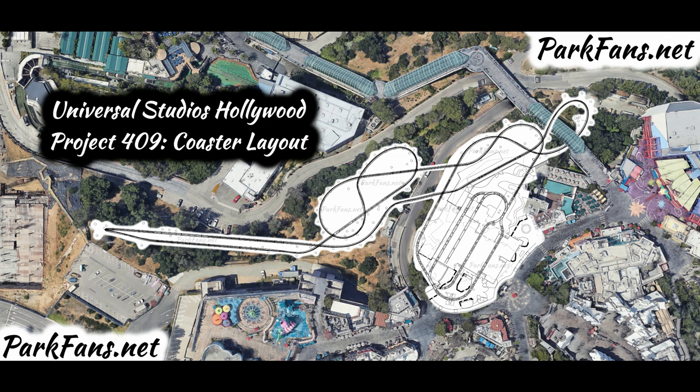This awesome project should be opening in early 2025. They'll probably finish construction in 2024, then like Super Nintendo World, do soft opens and then open maybe January or February 2025 — if everything goes right and there aren't too many rainstorms. Let me know what you think in the comments below, subscribe for more theme park updates, and as always, have a fast and furious day!